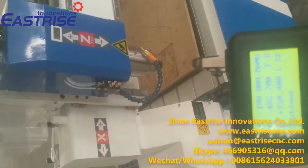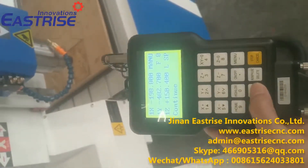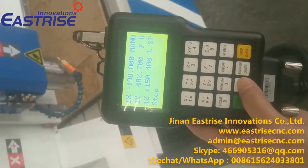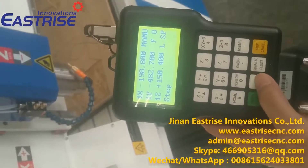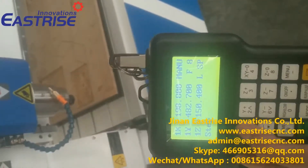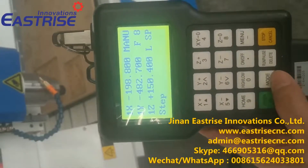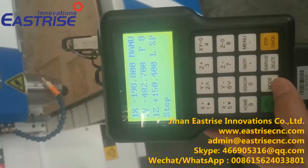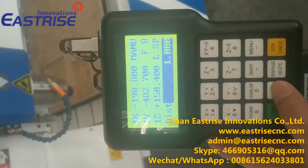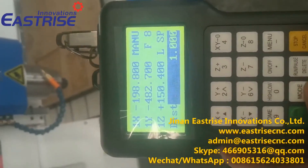Now the speed is very slow. We can change the speed. We press this button — now it's in step mode, meaning I press one time and it moves one time. I can press this mode button again: it is one millimeter. We can change it to 10 millimeter or 20 millimeter.